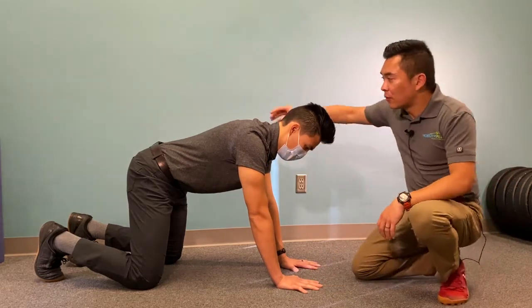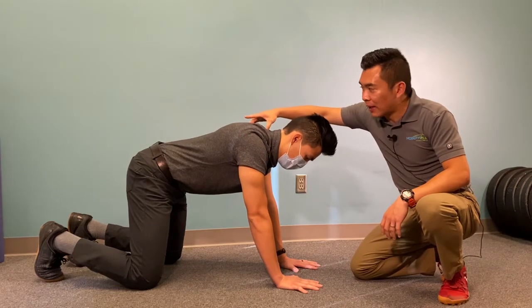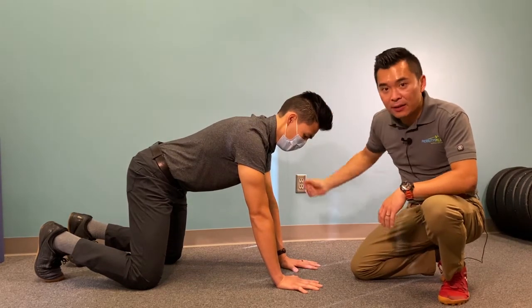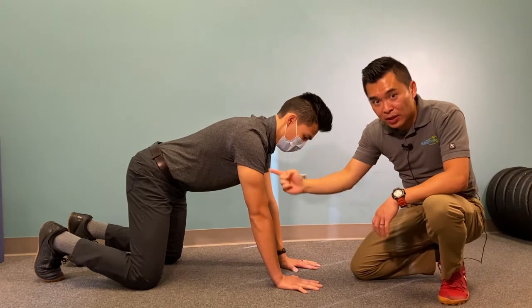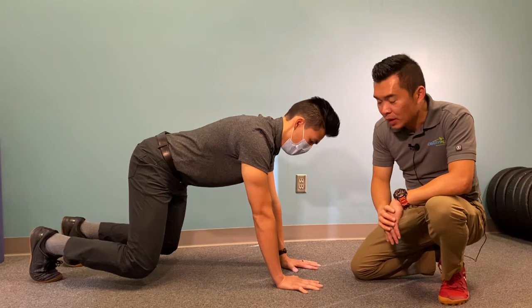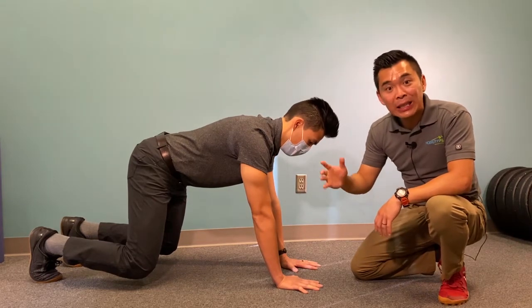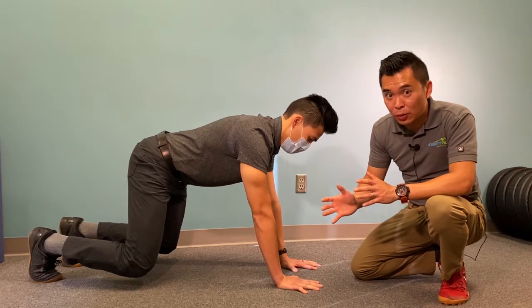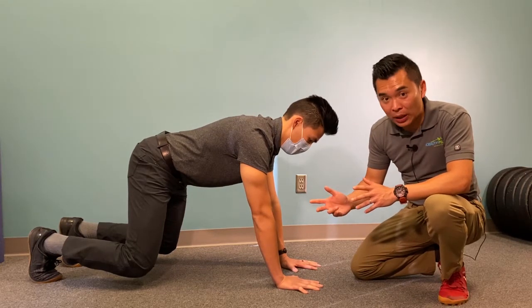From here, push away from the ground as much as you can, getting a nice tall neck. From here, make sure you keep this posture and get your knees off the ground. The first phase of this exercise is to hold the position. We usually recommend about 60 to 120 seconds, so one minute to two minutes.